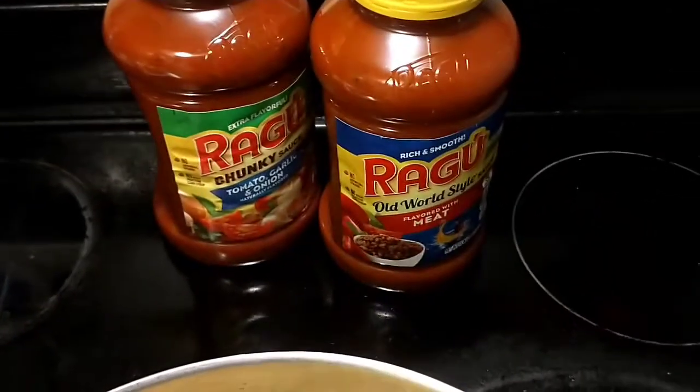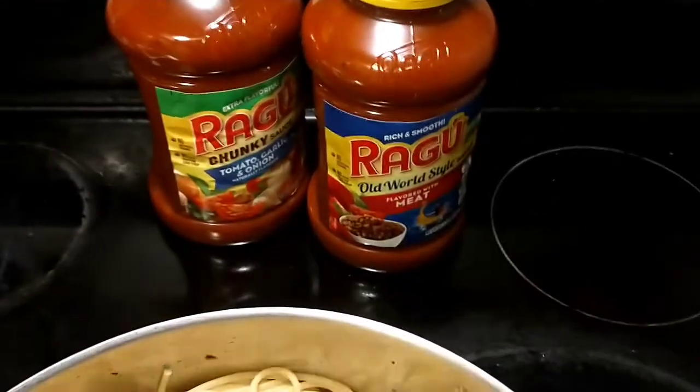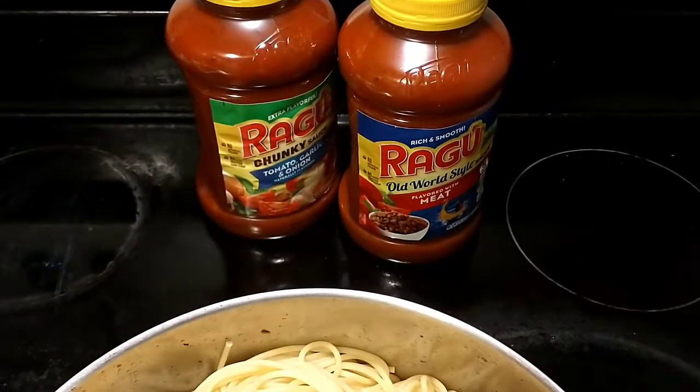I will be using the Ragu — that's all I use. One of my favorites is the Ragu meat sauce and the Ragu tomato garlic and onion sauce. So I'm gonna pour that in there and I'll be back.